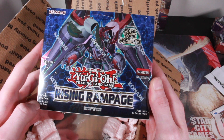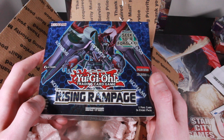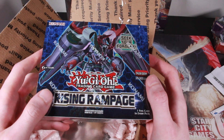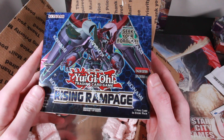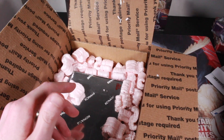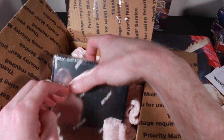I think the prismatic rare is only one in every two cases, so one in every 24 boxes. But I'm pretty sure it's in this one. I'll be opening that one in another video.